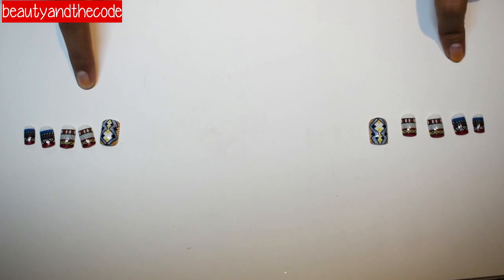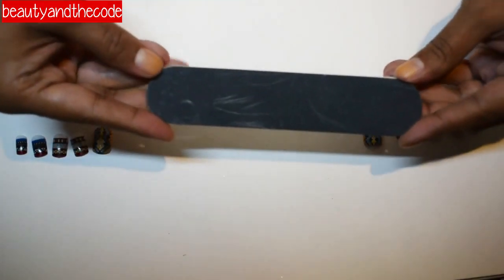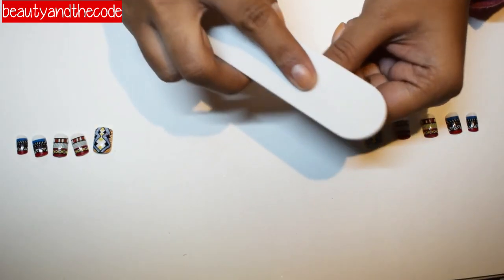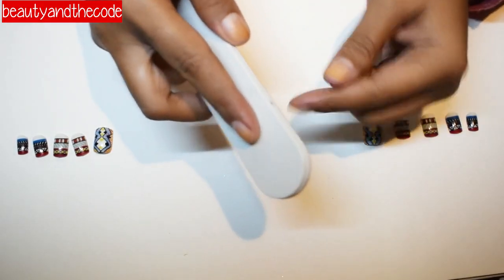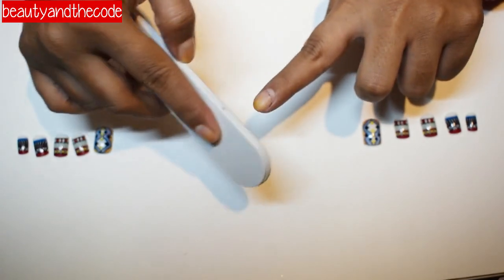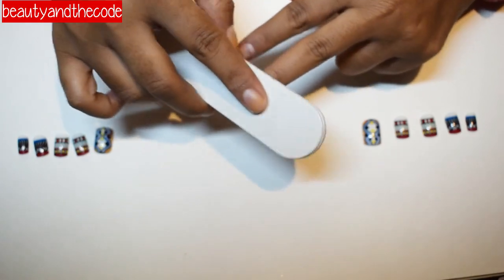I've shortlisted these two sets of nails — this one is for my right hand and this one is for my left hand. The next step is to buff your nails very slowly and very gently, because you just want to make sure the surface is a little rough so that the nail will stay on for a longer duration. Buff with very light pressure.